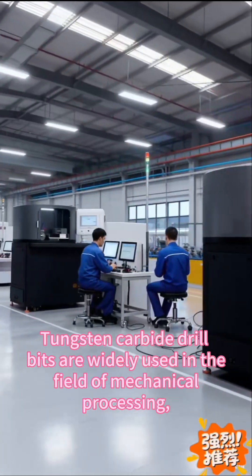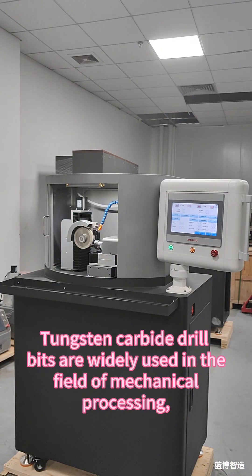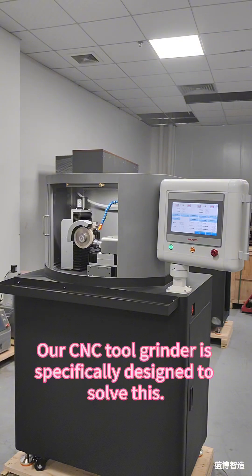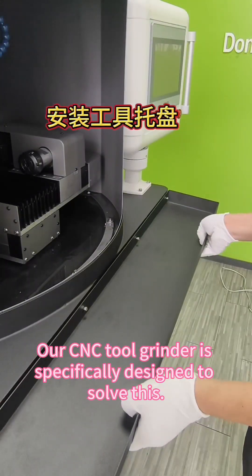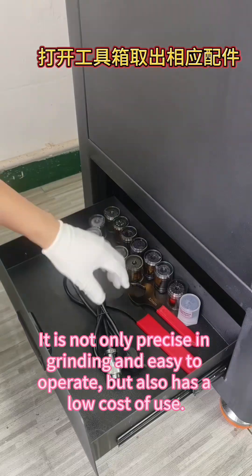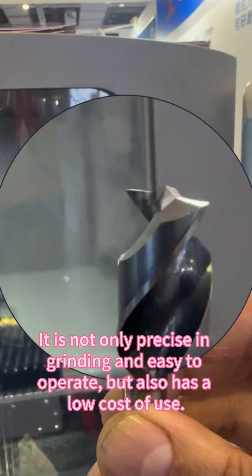Tungsten carbide drill bits are widely used in the field of mechanical processing, but almost all factories find it difficult to solve the problem of grinding. Our CNC tool grinder is specifically designed to solve this. It is not only precise in grinding and easy to operate, but also has a low cost of use.